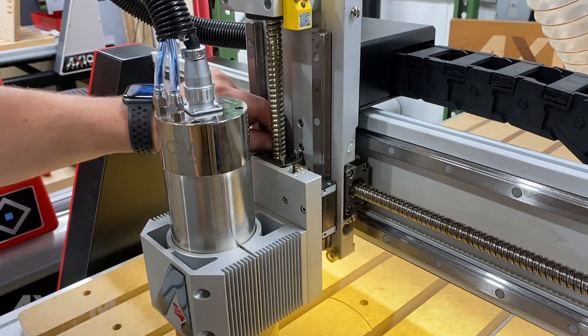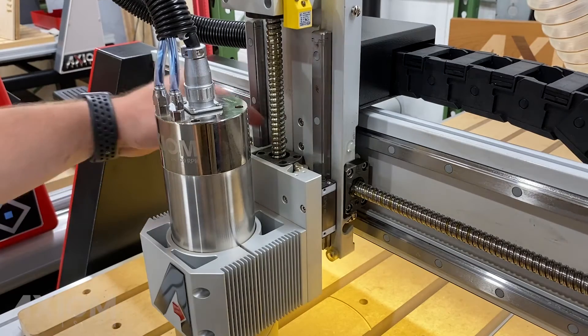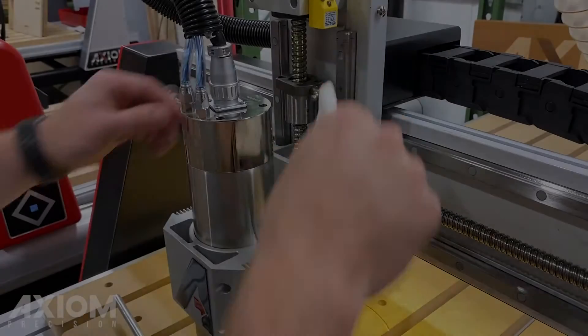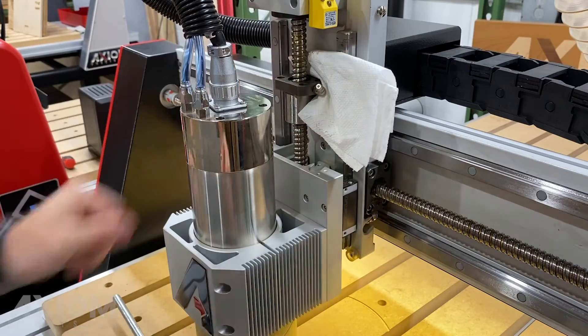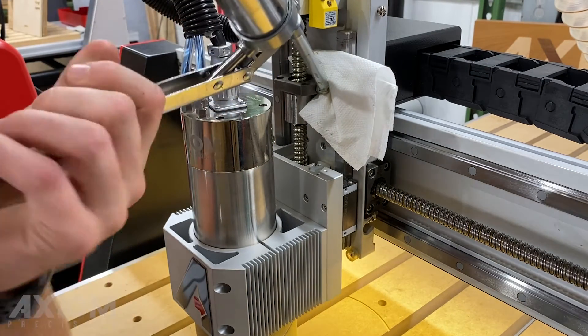With the spindle supported and the cap screws removed, if the machine is under power, using the z-plus button on the controller will raise the ball nut out of the spindle assembly. Again we will insert a paper towel to keep things clean, then we will use our grease gun. Remember: one to two light pumps of grease here.